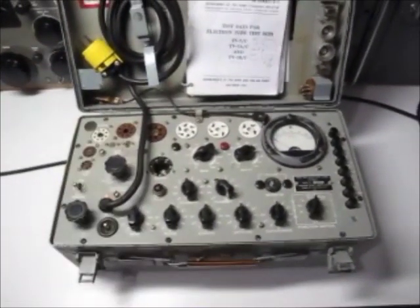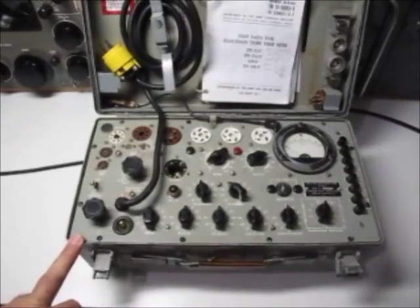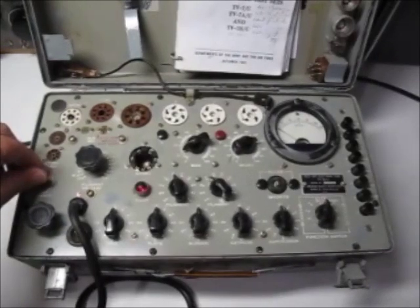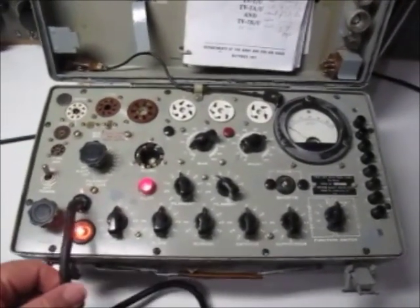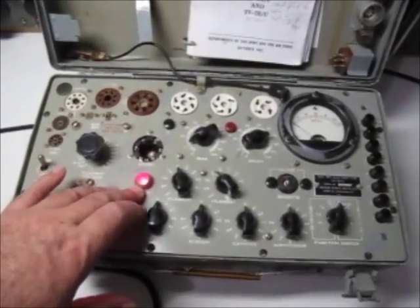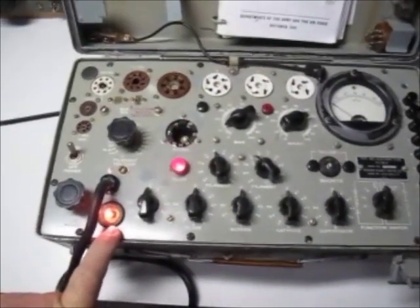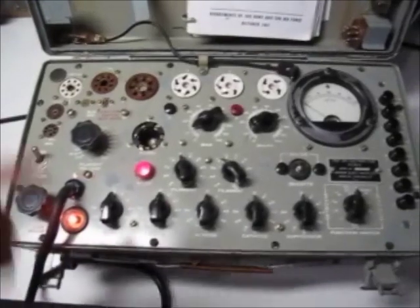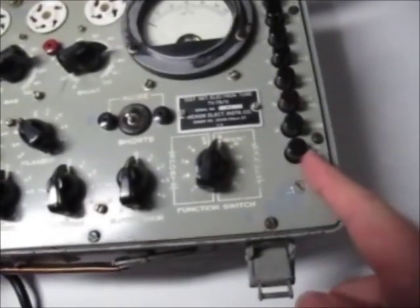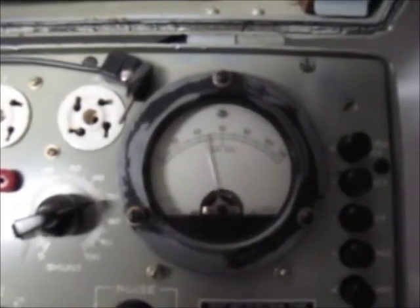I'll put this through to my adapter downstairs and set the tube tester to work. The main switch powers it on — you'll see a couple of interesting things happen. There's a main pilot light which tells you the AC is present. Down the bottom is a ballast bulb, used to adjust the line. If you look at the array of switches down the right-hand side, you'll see one of them is actually a line adjustment, and the intention is to set it so it sits right on the line figure.